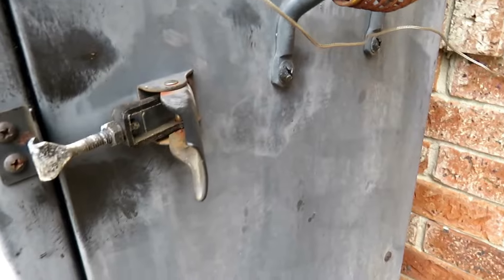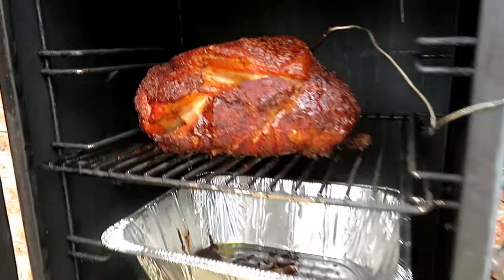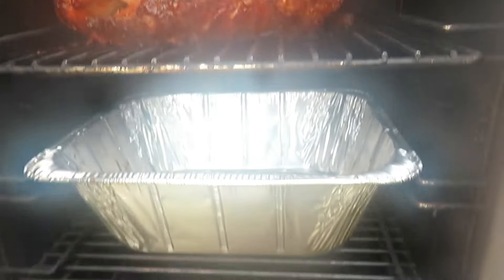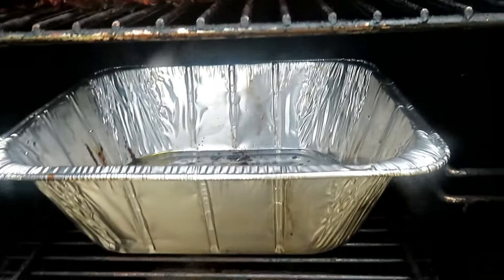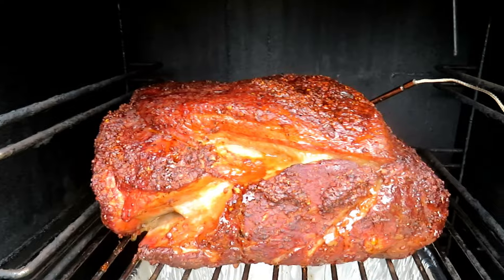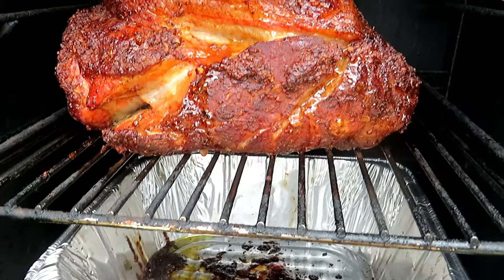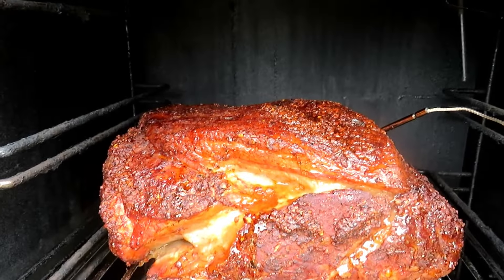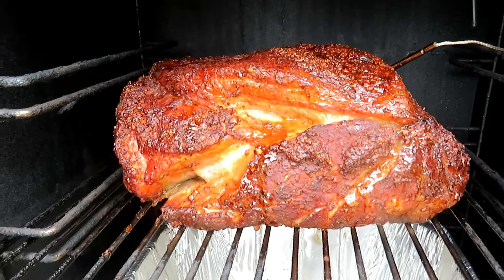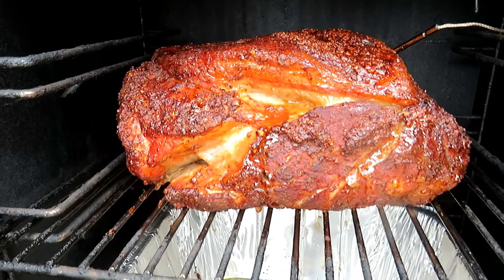We're going to let it smoke some more. We've got a pretty good crust on it — she's looking good. Normally I would wrap it at this point, but today I'm going to do something a little different again. I'm going to put it in a tin pan and cover it up tight. That way I can put a little apple juice in there with it to help keep it moisturized while it finishes cooking.